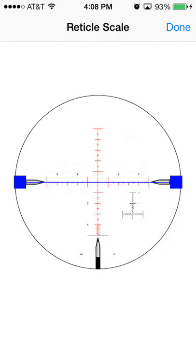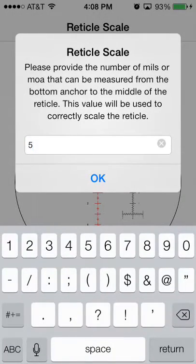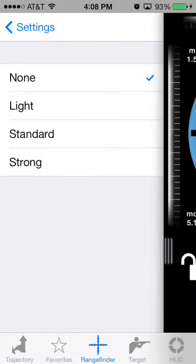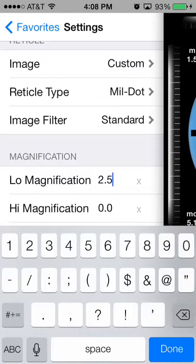Move the blue marker down to where the very bottom of the reticle is — where you first measure your target. That's going to be the bottom line of this scope. Enter 5 here because this is a 5 mil reticle; it's 5 mils from the bottom to the center of the reticle. Set the image filter to Standard, which will help clean up the reticle image so it looks better in Ballistic.